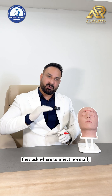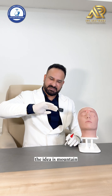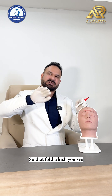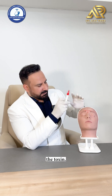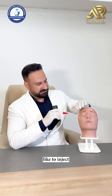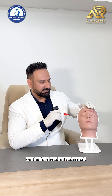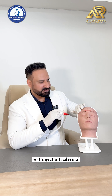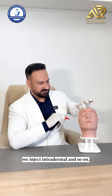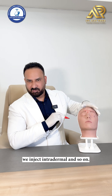Sometimes doctors ask where to inject. Normally the idea is: mountains get toxin, valleys get filler — the fold you see is the point where you inject the toxin. I personally like to inject these particular points on the forehead intradermally, about 3 to 4 units each point injected intradermal.